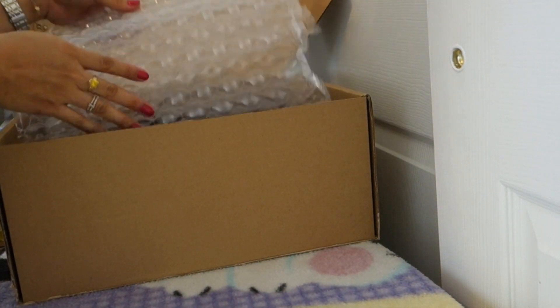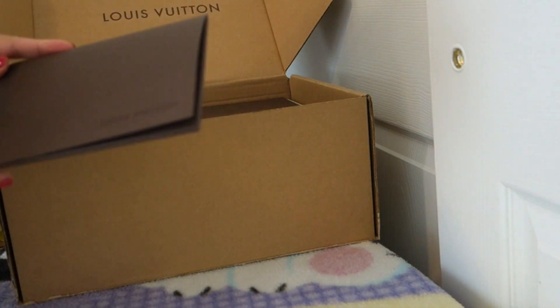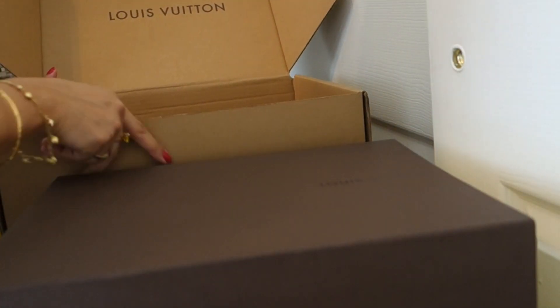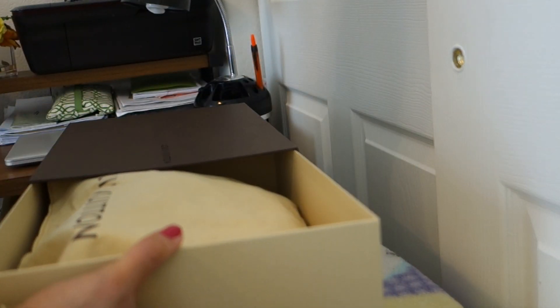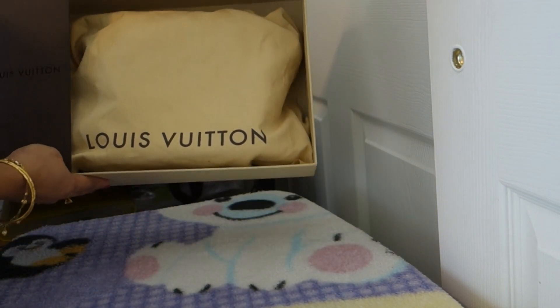This is from Louis Vuitton and this is going to be the replacement of the previous bag that I purchased. So this is the receipt and it's on the inside. And here's the bag. So if you have watched my video last time, I'm disappointed with the Alma BB in Epi Leather because there's some imperfection in it. And now I've purchased another one. This is so cute.